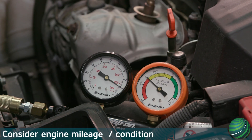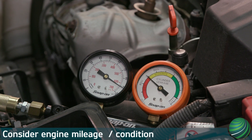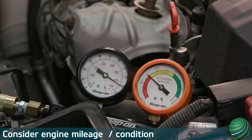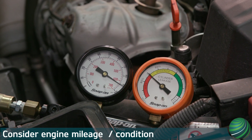Always consider engine mileage and condition. If all cylinders are low — for example, twenty percent — and you are chasing a problem with a single cylinder, the engine may be worn but evenly so, and leakage may not be the root cause. Every symptom requires consideration, and additional testing may be required.